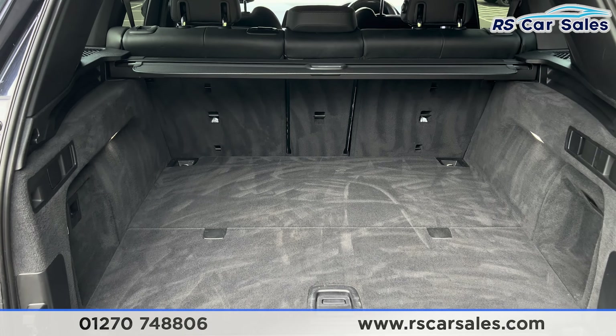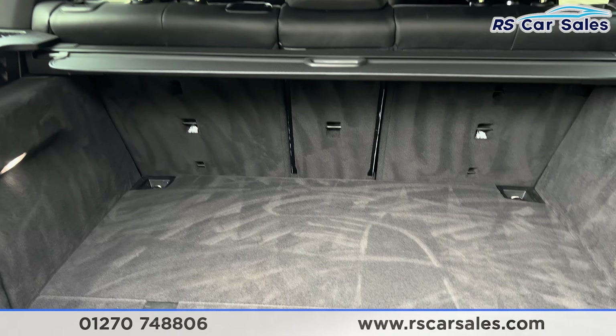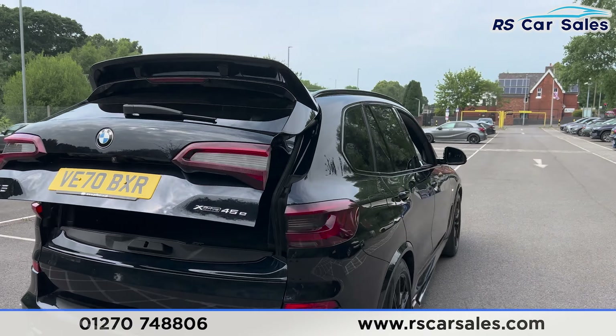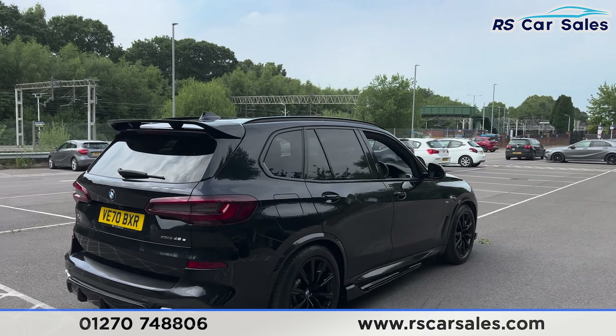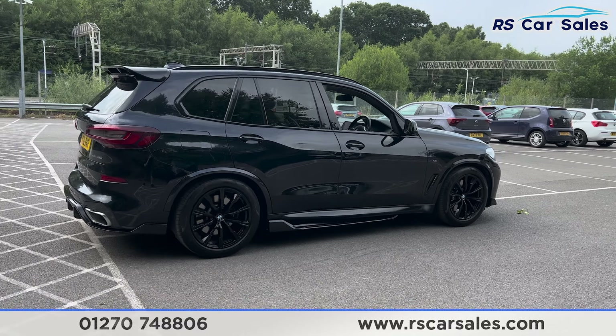Up top you'll find the shark fin antenna, roof rails and also the rear spoiler which sits nice and aggressively. We also have front and rear parking sensors with 360-degree cameras and the visual display inside. Rear diffuser and dual-exit exhaust.